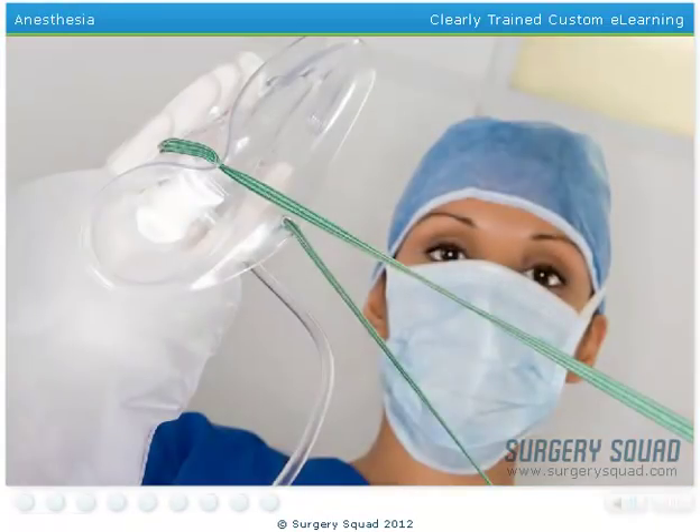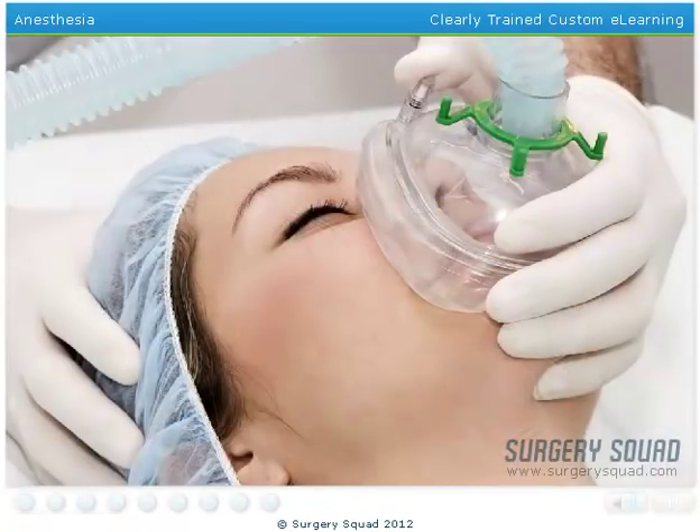While some anesthesiologists may prefer to give a patient a general anesthetic using the IV line, we'll be administering it today using a face mask. Once the patient begins breathing in the anesthetic gas, her bloodstream will absorb the gas and carry it to her brain. At this point, her brain will stop receiving signals from the nerves in her body, allowing her to be completely asleep and pain-free during the surgery.